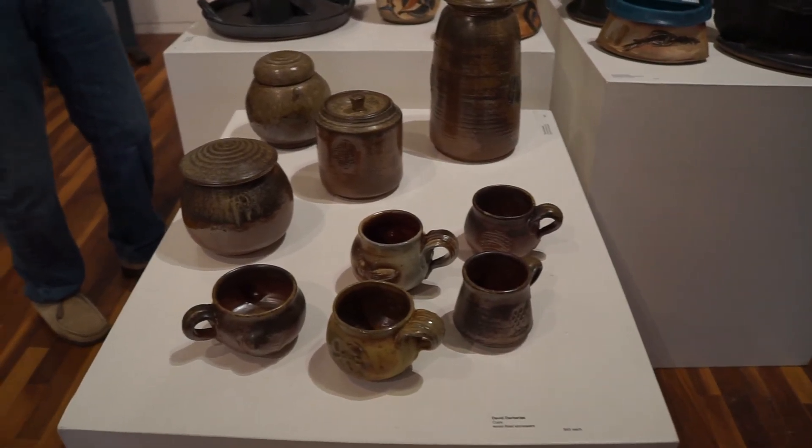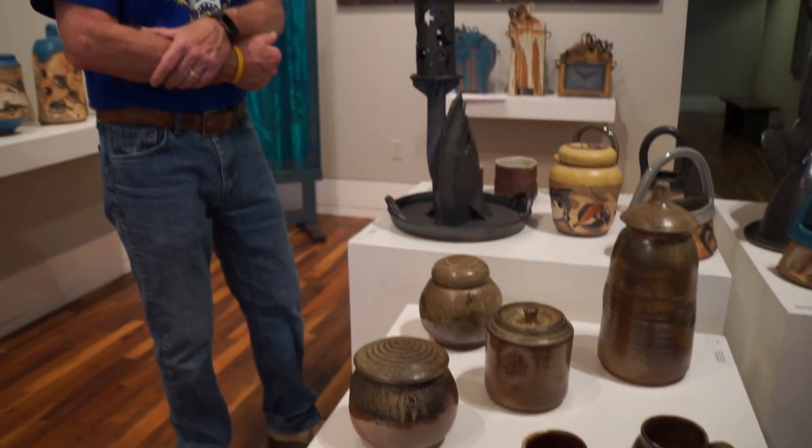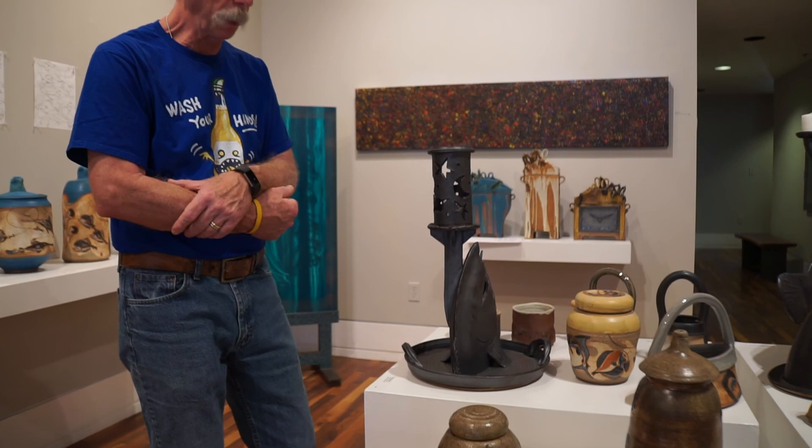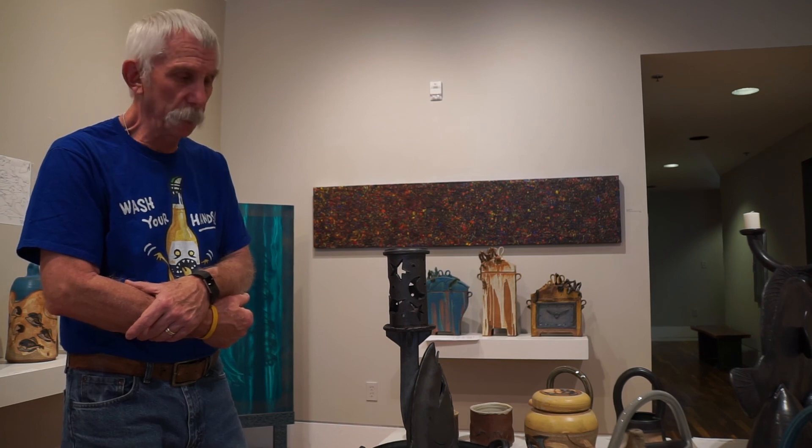Then the big problem is you've got to figure out how to keep that from happening again. It can be a combination of the clay, the glaze, and how the kiln was fired. Through experimentation — really, that's the only way — to make it stop happening and to end up with successful work. I find it's the most challenging medium that I have ever touched, and I have worked with a lot of different materials.